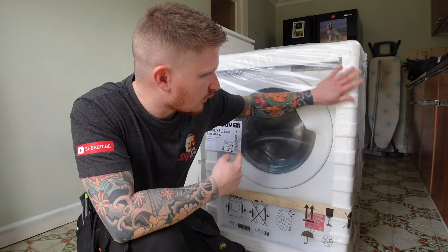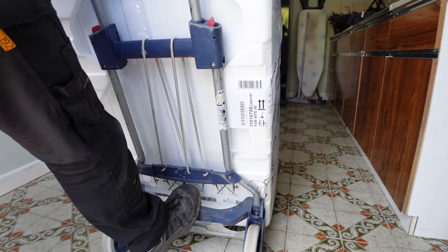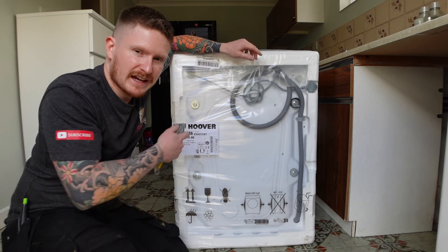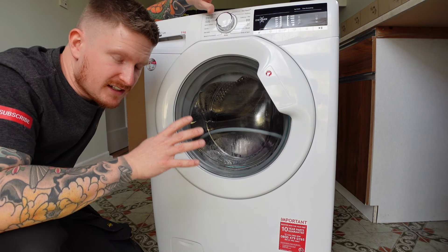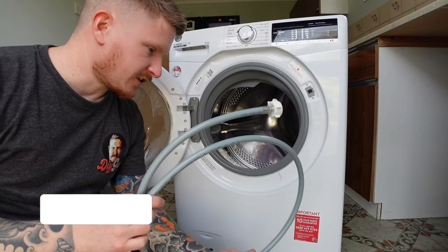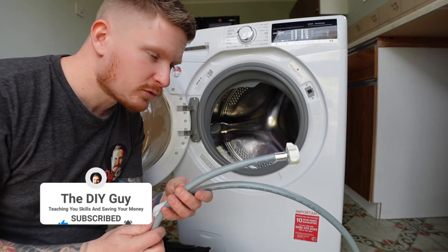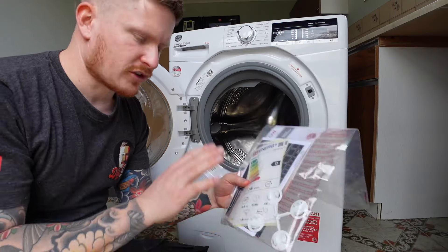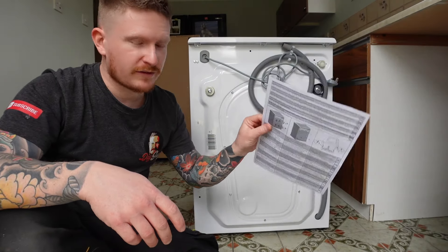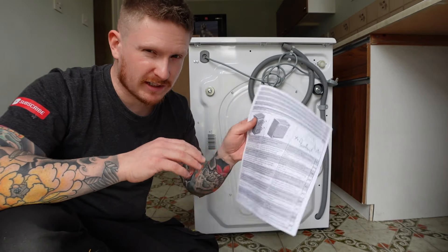Before we unpack the machine and get all the wrapping off it, place the machine somewhere near where you're going to be installing it. Now we've got the machine roughly where we want it, we'll take the packaging off. So the machine is all unwrapped. If we look inside the drum, you'll find a couple of bits and bobs — you will find your cold water pipe, which is for clean cold water coming in. There are also instructions and some blanking caps for the transportation bolt holes.